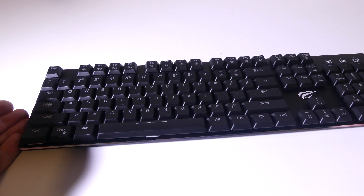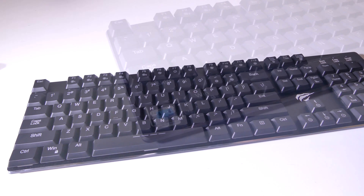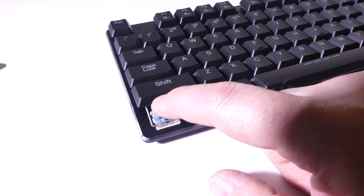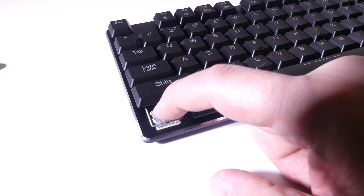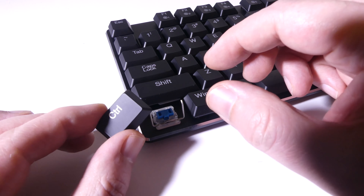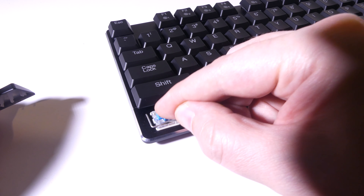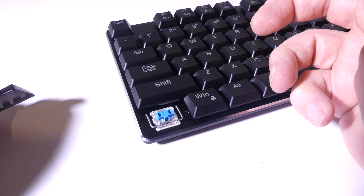Let's take a look at the switches. These are the Kaihl PG-1350 low profile blue switches. As you can see, super low profile on these switches. You still get that tactile blue switch feeling — it's just much shorter than your normal key. Overall super responsive and awesome, I really do like these. The key cap fits onto scissor-like prongs that stick out on the left and right sides, and it just feels super responsive.